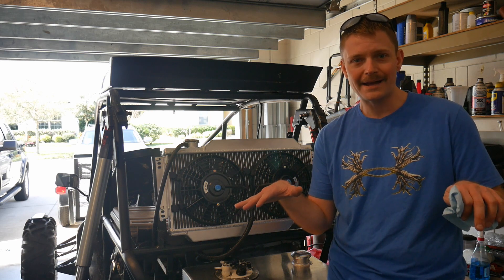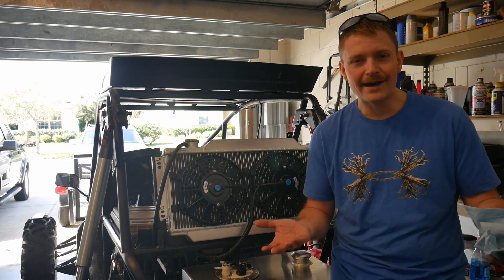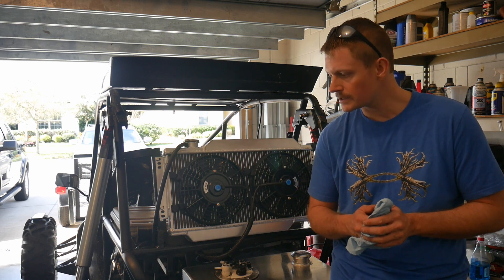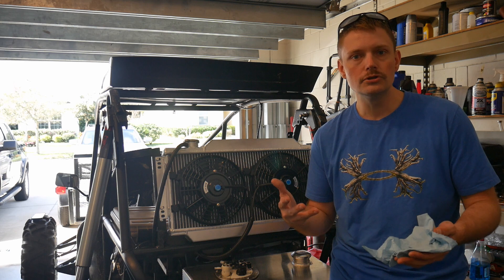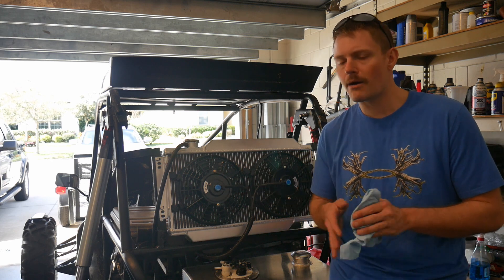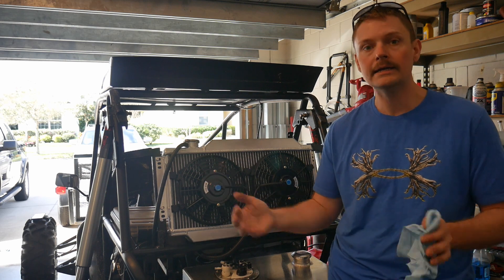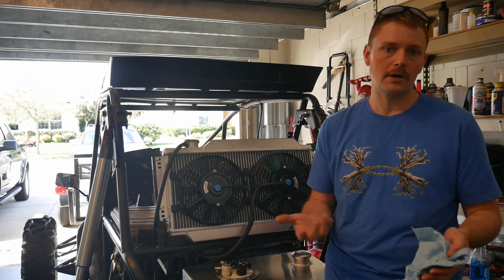But once it's fully loaded with passengers and everything, I'll re-evaluate the weights and pressures in both sides of the shocks at that point. So we're going to tune it as we go on the fly. But for now I've got about 375 to 380 psi per side, and that seems to have a good sag when I put the thing under weight.